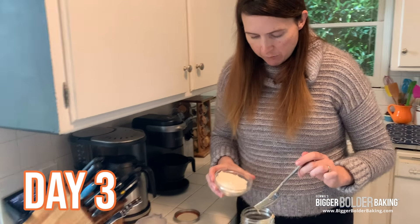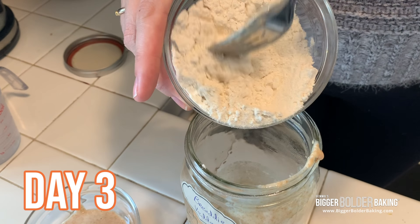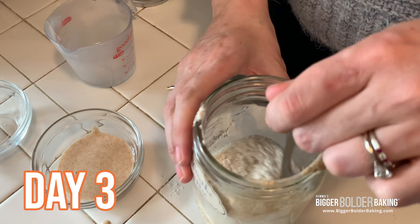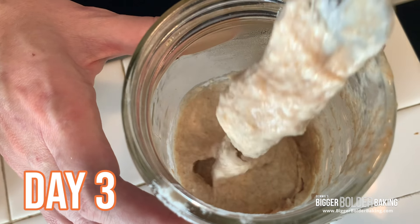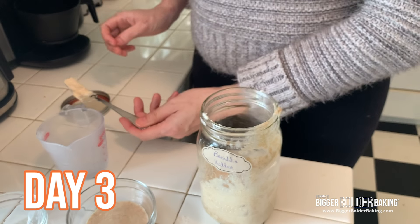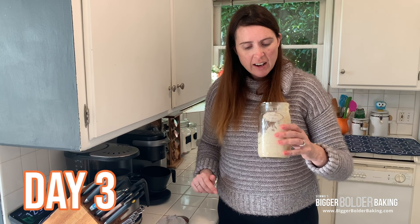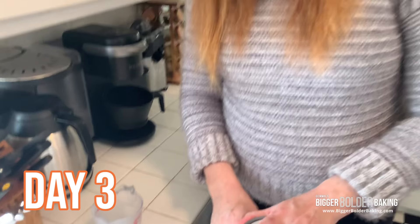Into my starter I have what's left — half of it — and I'm going to add in some more flour. This recipe is on BiggerBolderBaking.com along with all of the instructions. In we go with our water, then just mix that all together. It's a little bit thicker now since we added that in, but this is looking good. If you find yours looks a little bit too thick, add a little bit more water — don't be afraid. You're going roughly for this consistency, like a medium-strain yogurt. This is looking good — pop the lid back on.